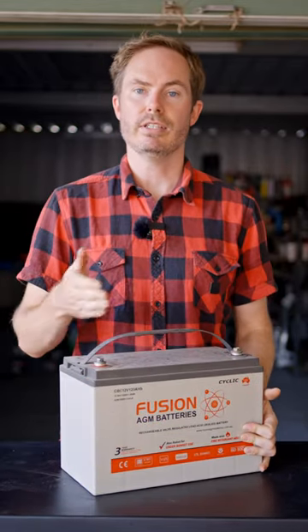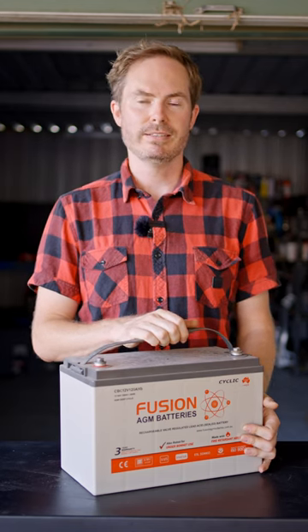And don't forget that your old Deep Cycle battery can be disposed of for free at Super Cheap Auto.